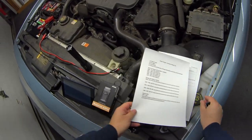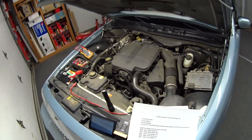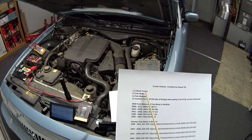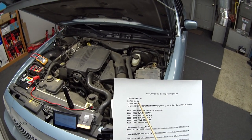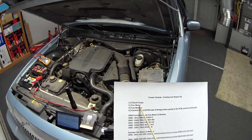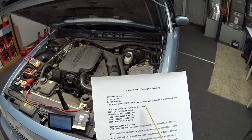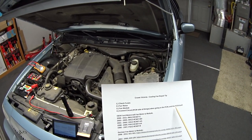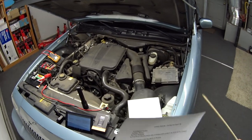Now for some optional troubleshooting tips. If your cooling fan is not coming on when it should, the first thing you want to check is your fuses. There are three other parts to consider: the fan motor, the module that controls the motor, and the control circuit — which I call the PCM side — that's the wires from the module all the way to the PCM. And then worst case scenario, the PCM itself.